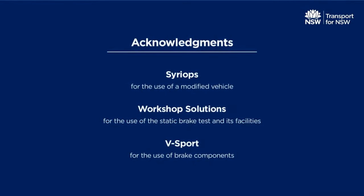Transport for New South Wales acknowledges the following organisations for their assistance in producing this video.